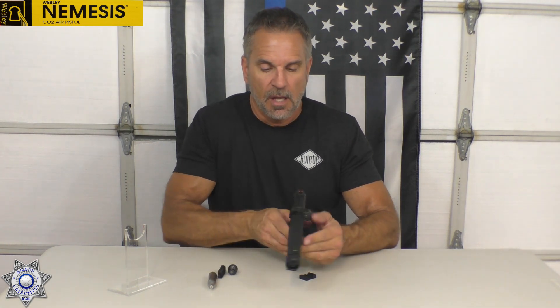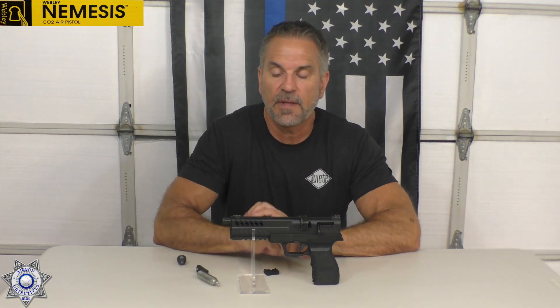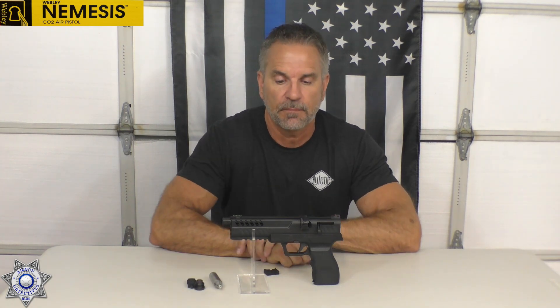Of course, there's no CO2 in this gun right now. This has a terrific trigger on it — fantastic. It's amazing that a trigger coming right out of the factory at this price point is this good, but it does have a really nice trigger.